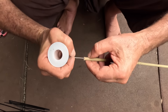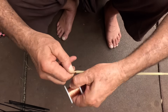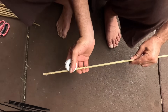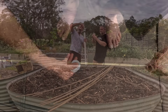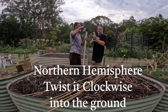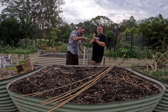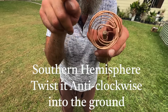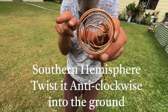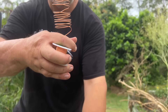Now the next thing is to put the copper wire on. From what I understand, it's different if you're in the northern hemisphere or the southern hemisphere - they say it matters which way you turn it. If you're in the northern hemisphere, you want the spiral, as you're looking down from the sky, to go clockwise. If you're living in the southern hemisphere, it needs to go anti-clockwise. We've done ours anti-clockwise because we're in the southern hemisphere.